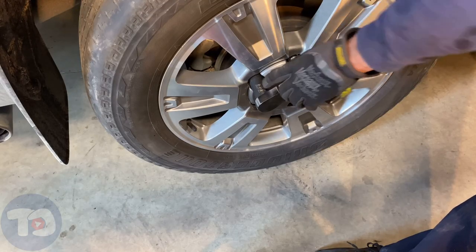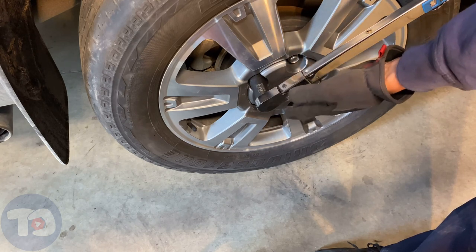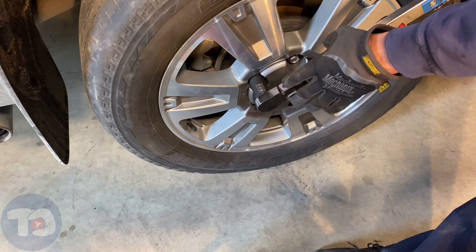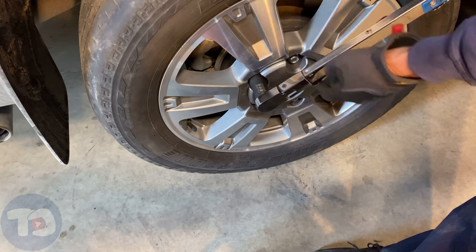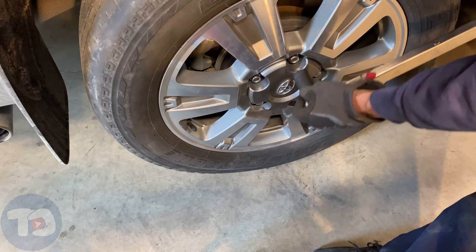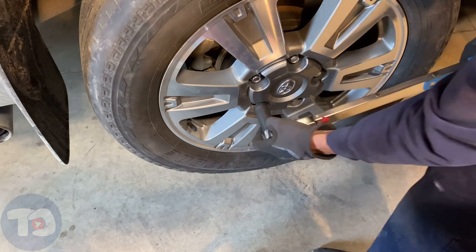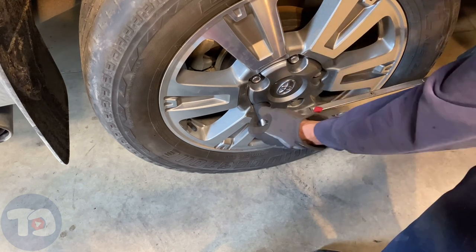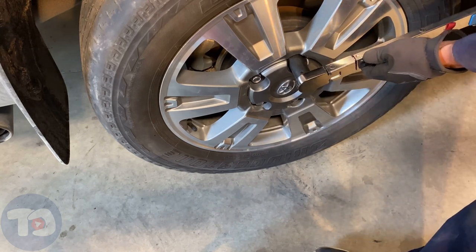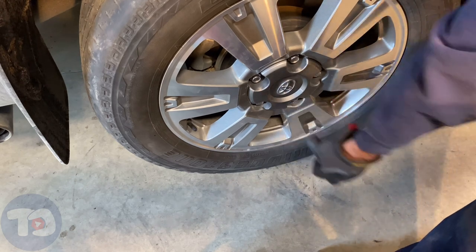We're going to watch this socket to make sure it turns just slightly before the torque wrench clicks. If it does, we know that the torque limiting socket did its job and didn't over-torque these wheel nuts when we installed them. There you go — perfect.